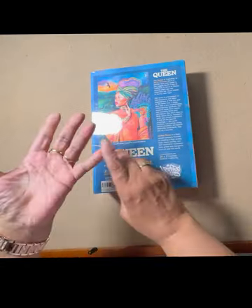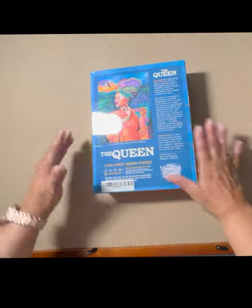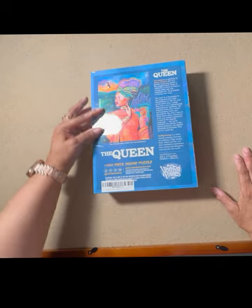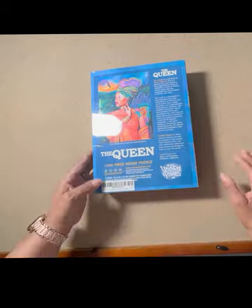They sent me three puzzles: Color Bliss, The Queen, and Steve Land. So I'm going to start this one. I know it will be a challenge with all of this turquoise and blue here and her red dress, but let's get it open.